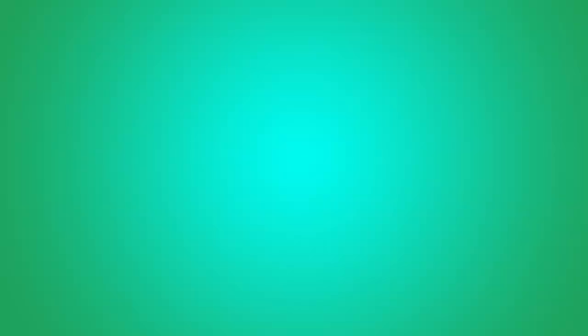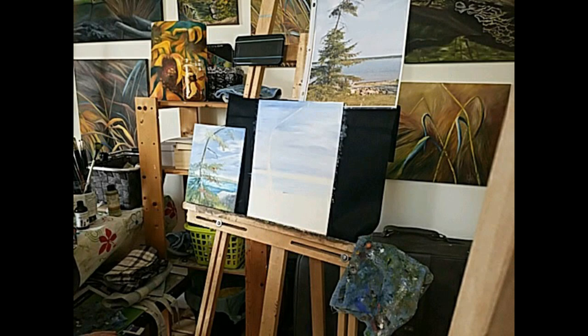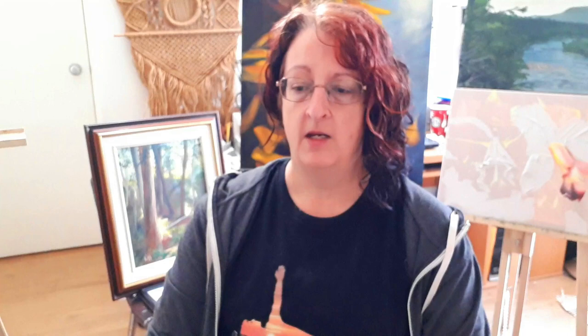This was the painting that we did in the original class. Obviously this is already done, so I'm going to be doing a new one for you. I've already gone ahead and prepared the sky and the water, and now we're going to proceed with the tree and the grass.